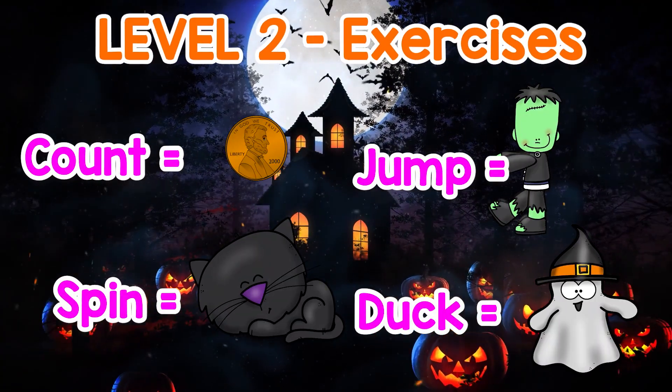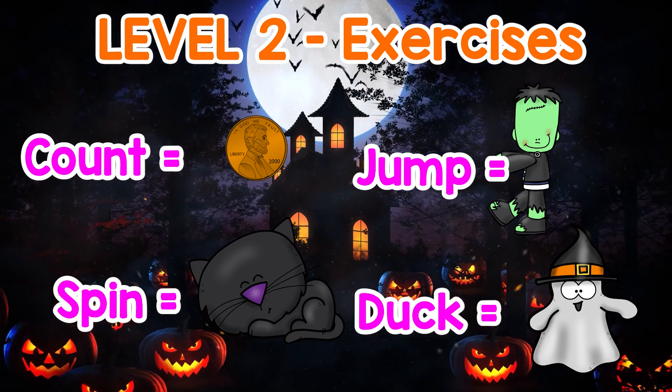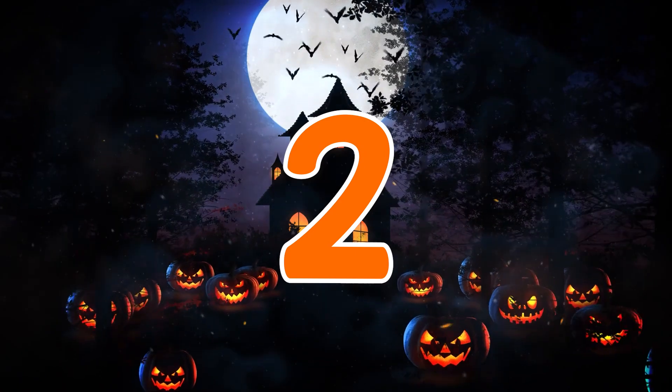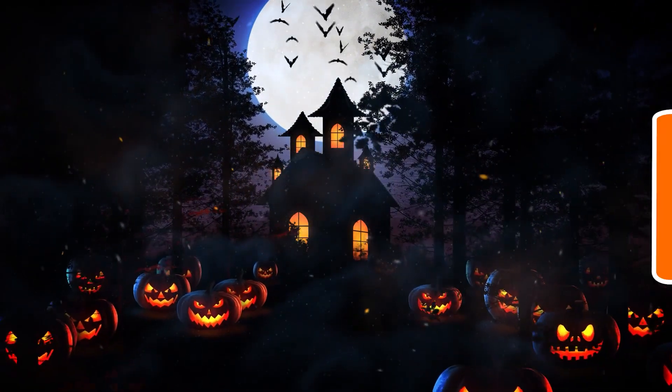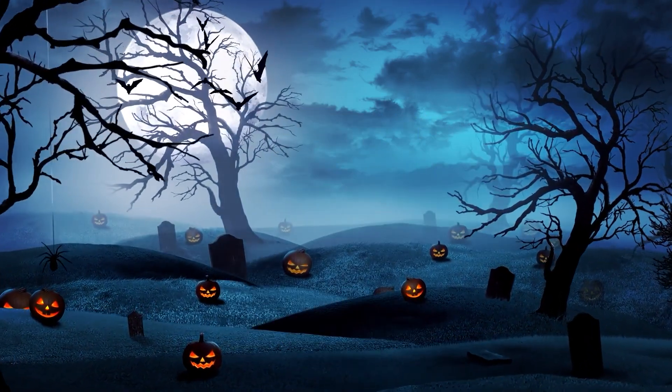Level 2 Exercises: Count, spin, jump, and duck. 3, 2, 1 — Spin, Duck, Jump!